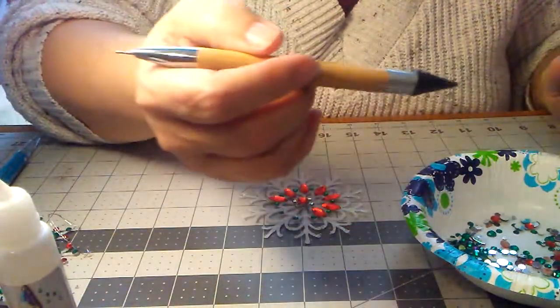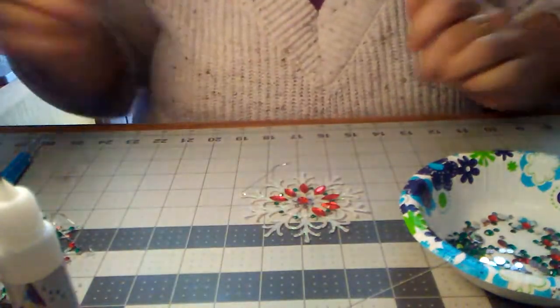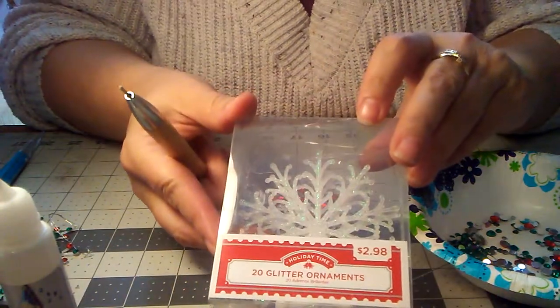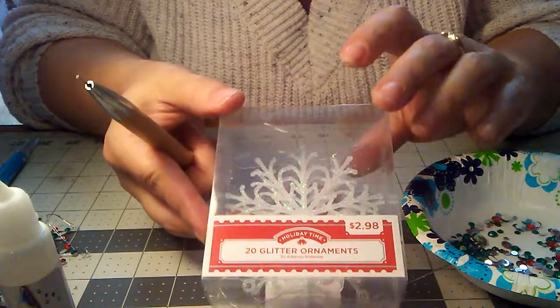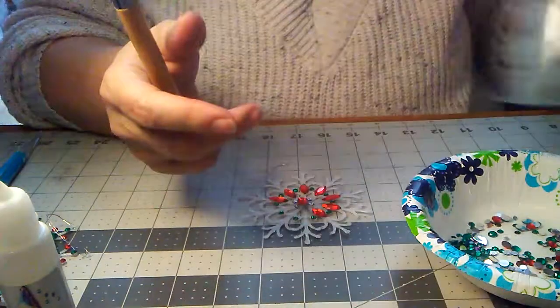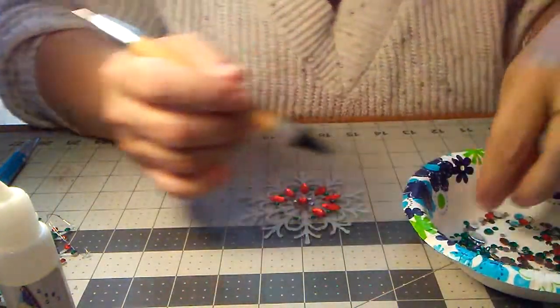A lot of you asked me where I got my snowflakes. You can get them at Walmart for $2.98 for 20 pieces. They come in silver and gold too, but they're not as pretty as the white ones. All right, back to the demo.